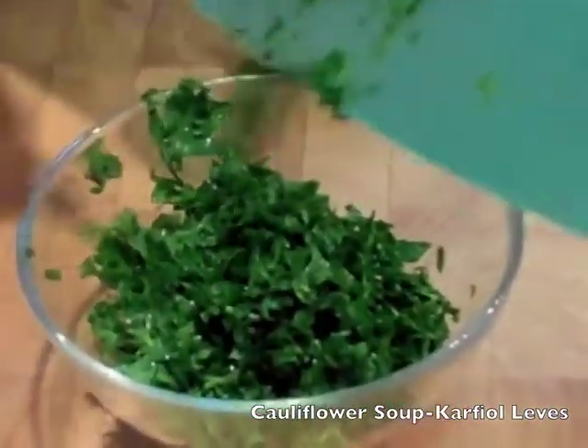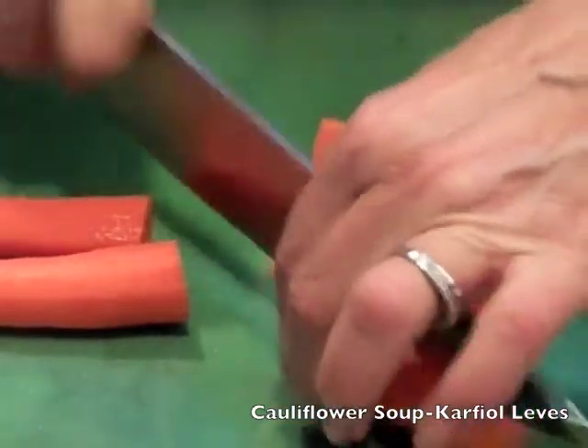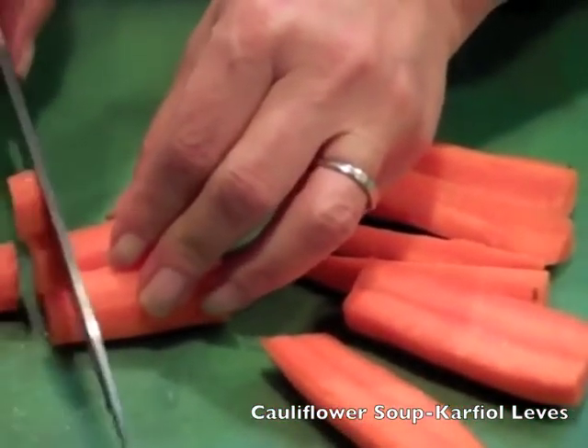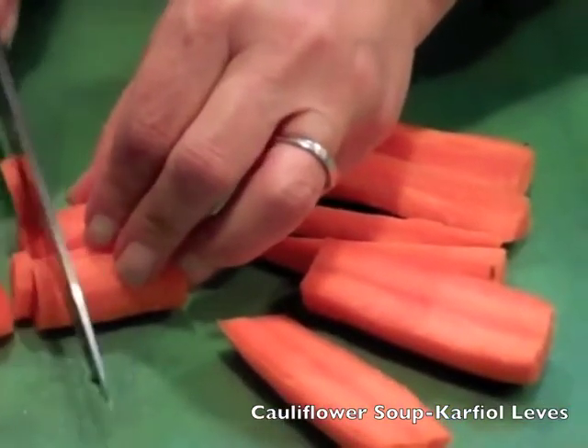I like to cut my carrot either round or square, so you can see how I am doing it — then just follow directions.